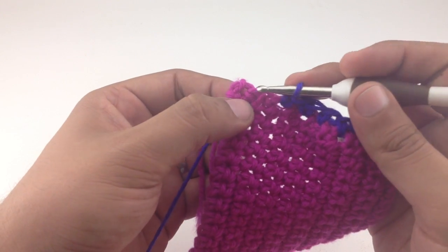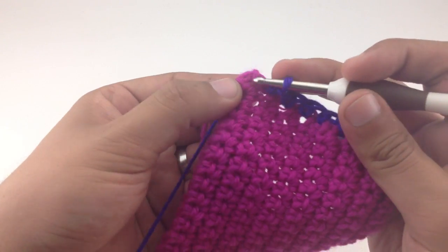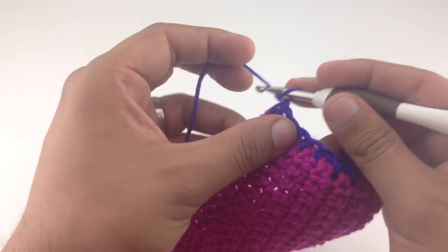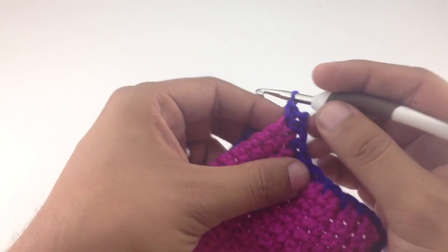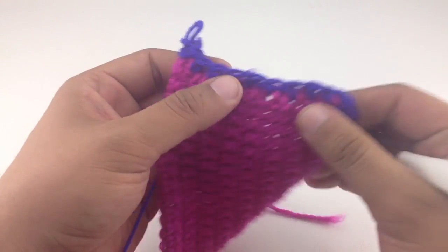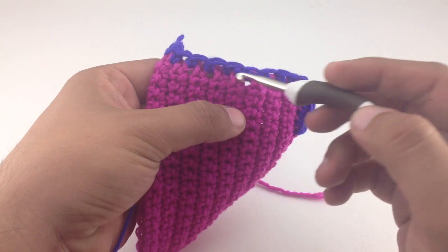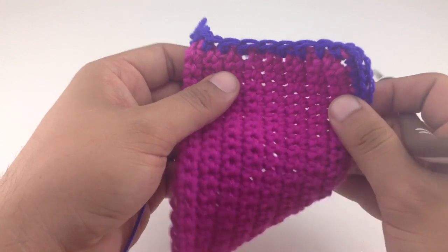We'll skip this row and go into the next stitch, then work our corner: work one single crochet and then chain two, then back into that same corner stitch to give a nice corner edge. Now we've got a nice edge along the side, though it's a little tight. I might go back and add an extra stitch to loosen it up enough to give a nice edge that will lay flat.